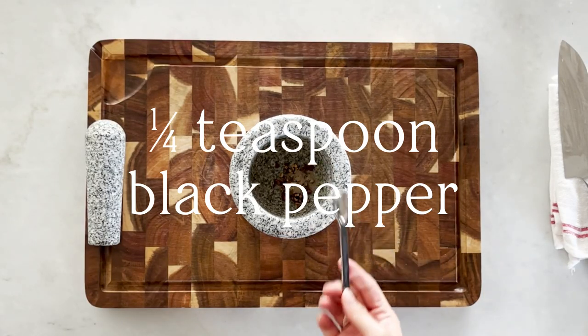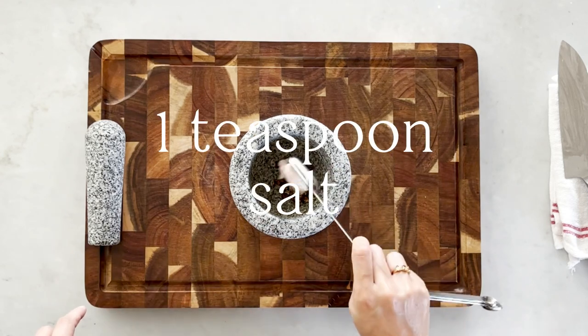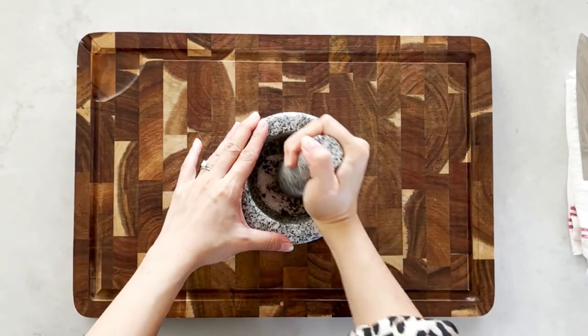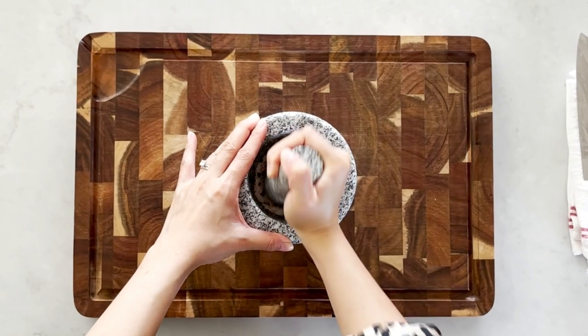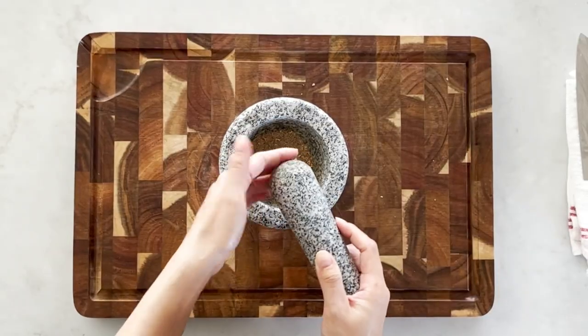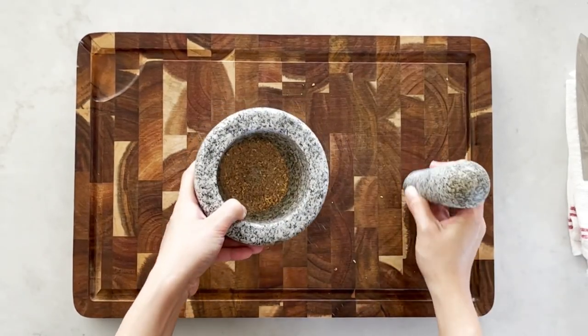If you don't have a mortar and pestle you can also just chop it up with your knife. Then add in a quarter teaspoon of black pepper and one teaspoon of salt, and grind it all up. The Sichuan peppercorn gives it another level of aromatics — it's not essential but it's definitely a nice addition. Now we keep this aside and wait for the mushrooms.